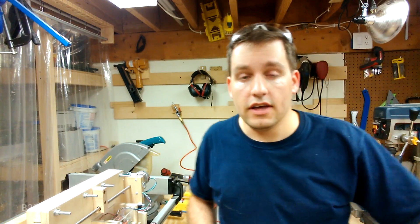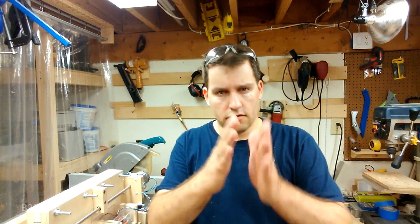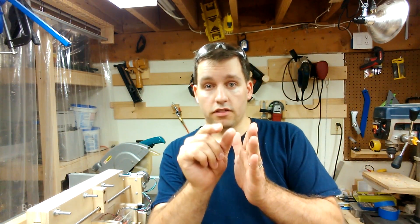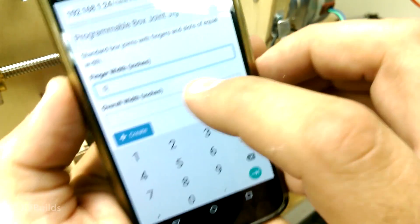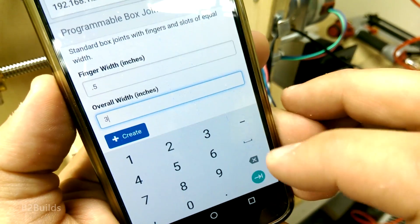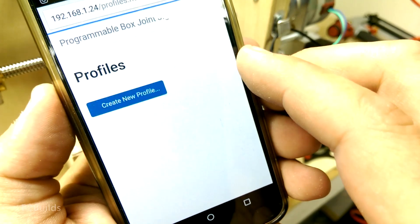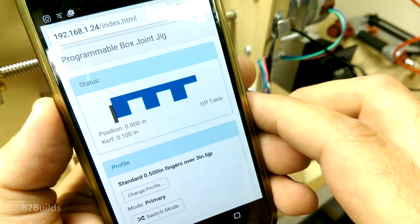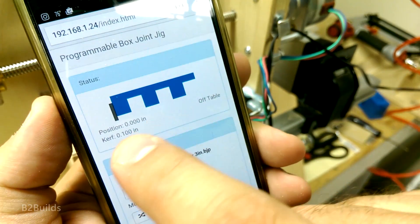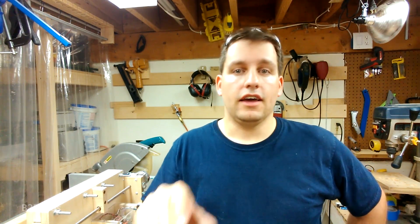Let's take a quick peek into the software. You might remember from last time we made a three inch wide box joint with fixed width half inch fingers and slots. I entered in the widths over that span and it just generated a profile for me. When we cut that out, it didn't just cut a half inch slot and repeat that pattern — it actually cut each half inch slot one at a time, going through a list of fingers and slots individually. The way the software is designed, you can put in any width of finger and slot that you want, just list them out, and that's what it'll cut.